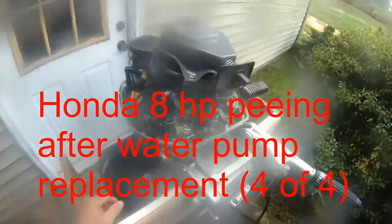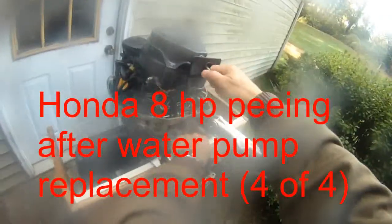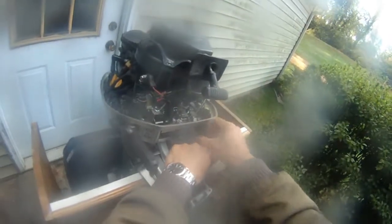Okay, this is a nice Honda 8 horsepower. I'm going to show you — it's just one pull and then I'm going to start this machine. Here we go.